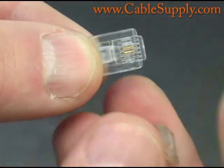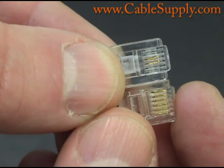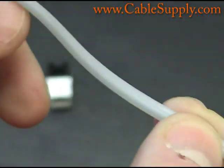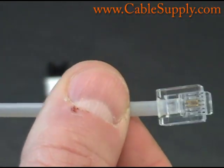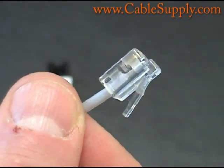RJ11s and RJ14s are basically used for voice. Here is an RJ11 — notice it's the same size plug but only two pins are in it. That makes it a true RJ11. This cord is called silver satin. It's a flat cord used for telephones, also called a line cord, and it goes from the wall to your telephone. Usually the older telephones use this.